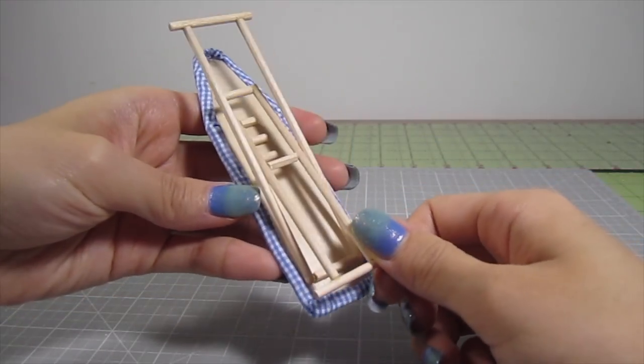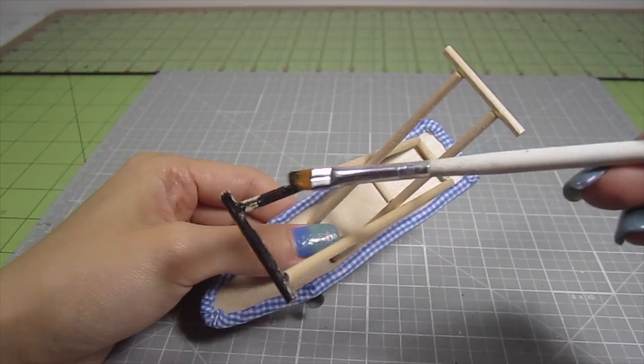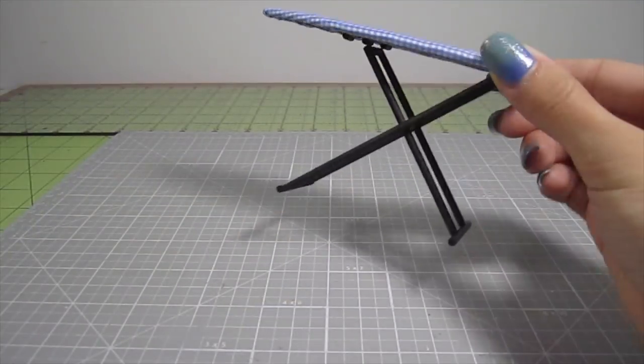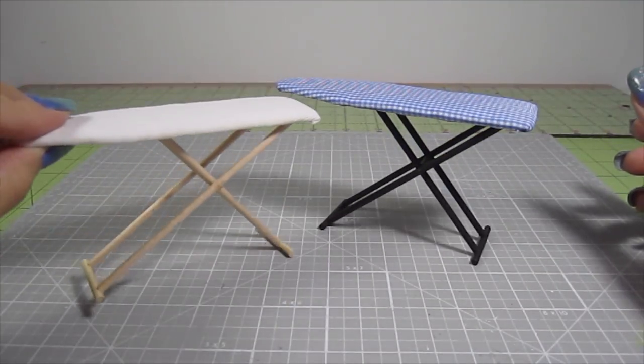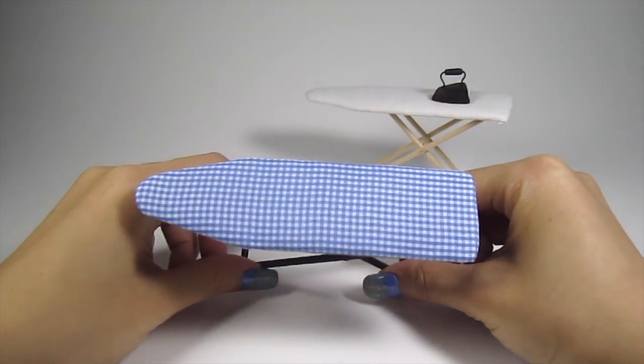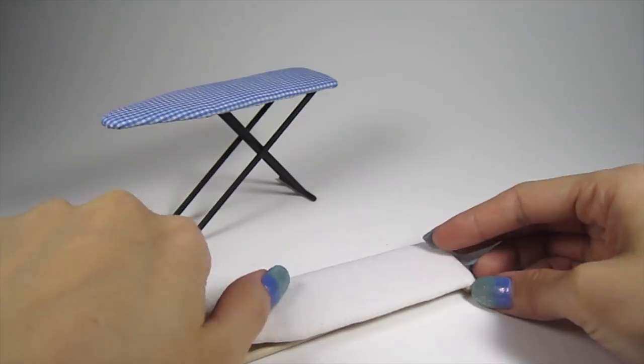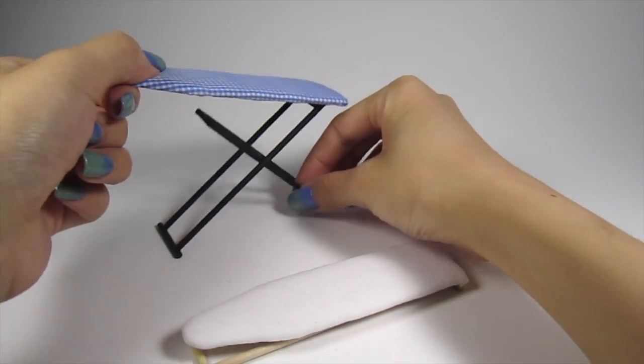Last up, and it's totally optional — I decided to paint these legs black, but you can totally keep it the natural wood color or paint it whatever color you like. I kept the legs bare for the white version. And that's it guys! Now you know how to make your own miniature ironing boards with working legs. I hope you liked this video — give it a thumbs up if you did and make sure to subscribe for more. I'll see you next time. Bye!